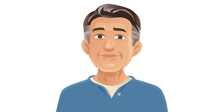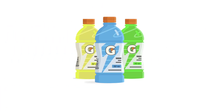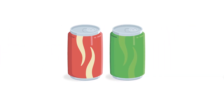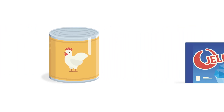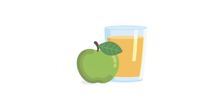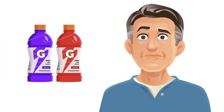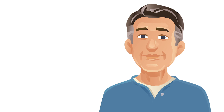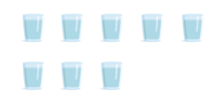Clear liquid choices may include water, sports drinks, black coffee or tea, light or dark soda, chicken or beef broth, jello, popsicles, and juice without pulp, such as apple juice or white grape juice. Remember, be sure to avoid any red and purple liquids, as this can alter the visual exam of your colon. The more you drink, the better your prep works, and you won't feel as hungry or become dehydrated.